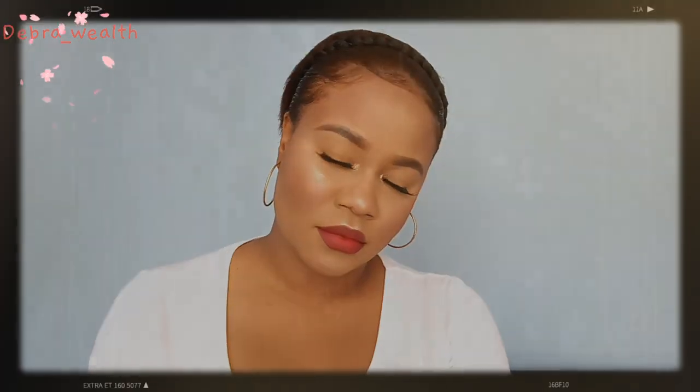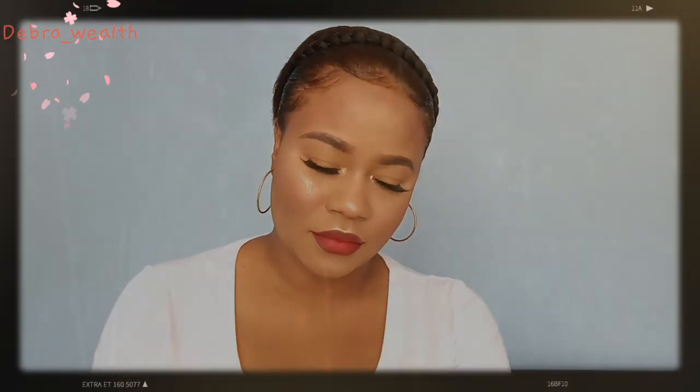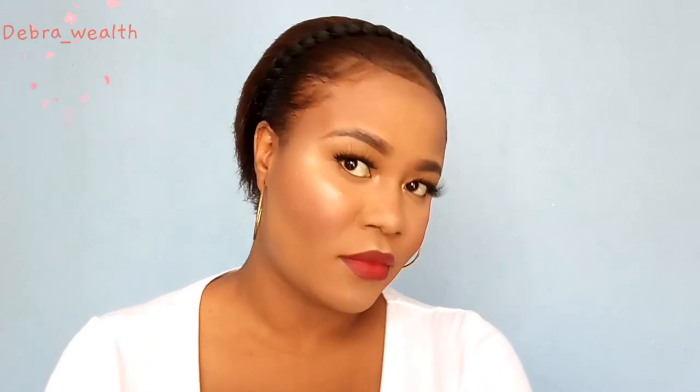I'm gonna go off camera to finish off my whole face and I'll be right back to show you the finished look. Here we are! Thank you guys so much for watching this video. Don't forget to subscribe, like, comment, and share — au revoir!